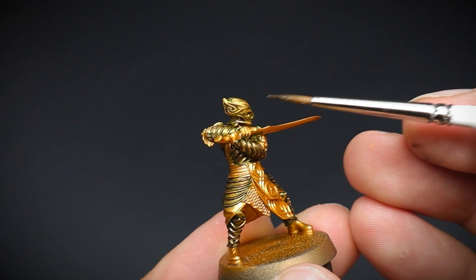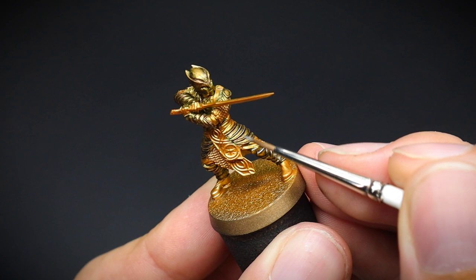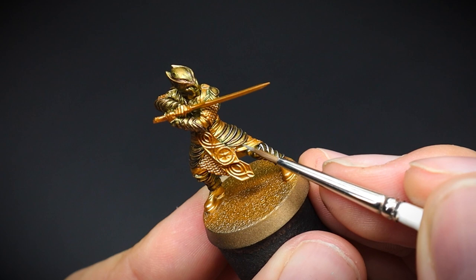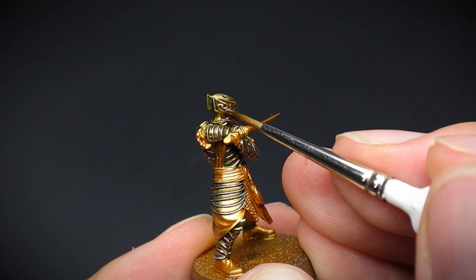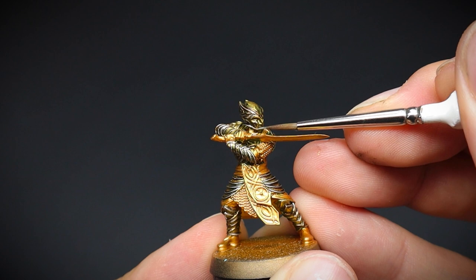Glorfindel is a mighty character in the game, and we would want him to stand out over our basic troops, so adding highlights like this would be beneficial. You could certainly do the same method for your elves, or you could opt to do a dry brush method instead for a similar result. That's one of the great things about miniature painting — there are many paints and methods to use. It's just a balance of finding what you are happy doing, and with what time you have available.